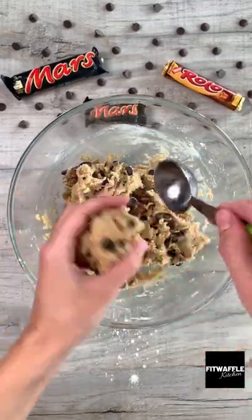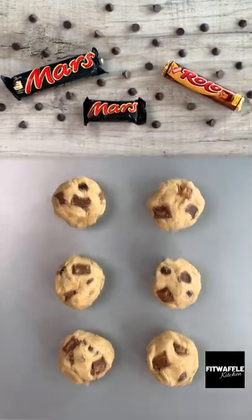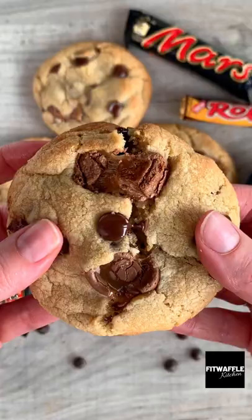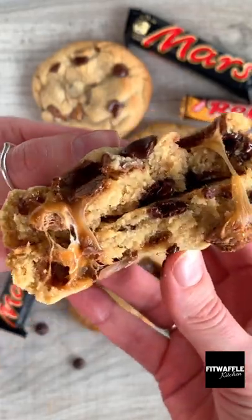Scoop up about three tablespoons of the mix and roll into a large ball. Place the balls on a baking tray then bake in the oven for 14 to 16 minutes. Let them cool for about 20 minutes before eating and that's it. Enjoy!